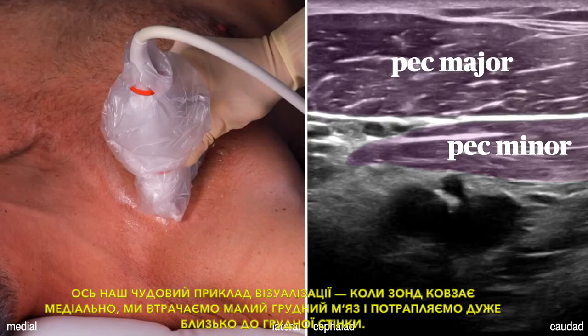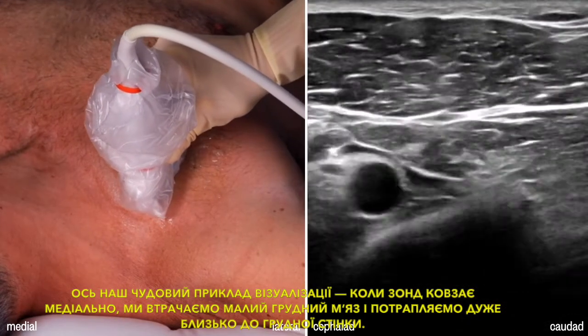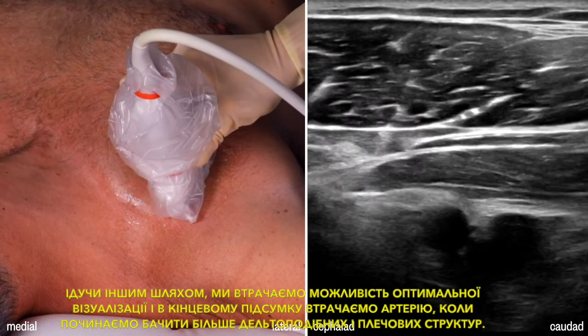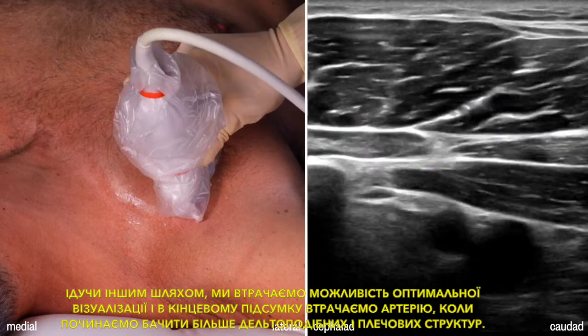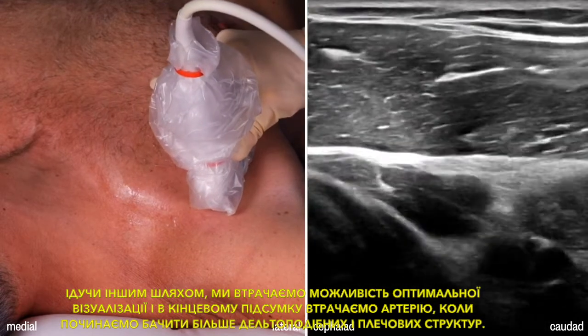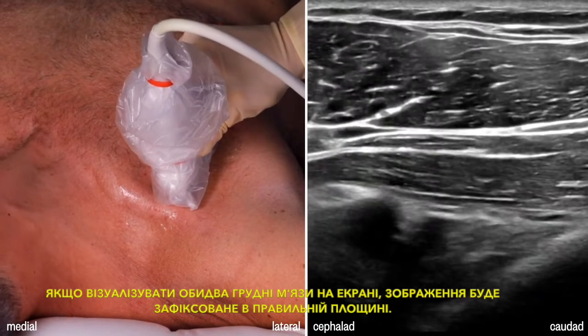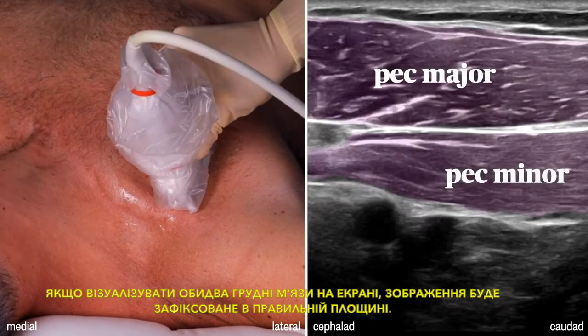Here's our nice view. When the probe slides medial, we lose pec minor and end up very close to the chest wall. Going the other way, we pass by our optimal view and then end up losing the artery as we begin to see more deltoid and shoulder structures. Keeping both pec muscles on the screen anchors your image in the right place.